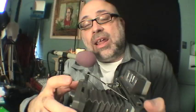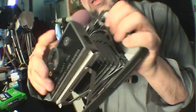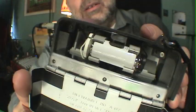Is this particular model better or worse than any other model? Not really. But the first thing when you are going to shoot a camera is to check your battery compartment — 3-volt battery. These special batteries are available at FilmPhotographyStore.com.